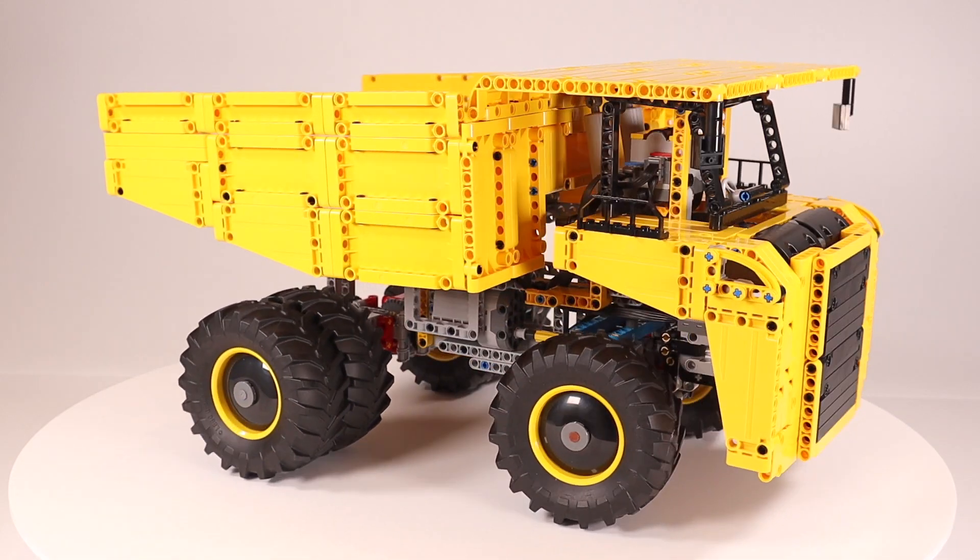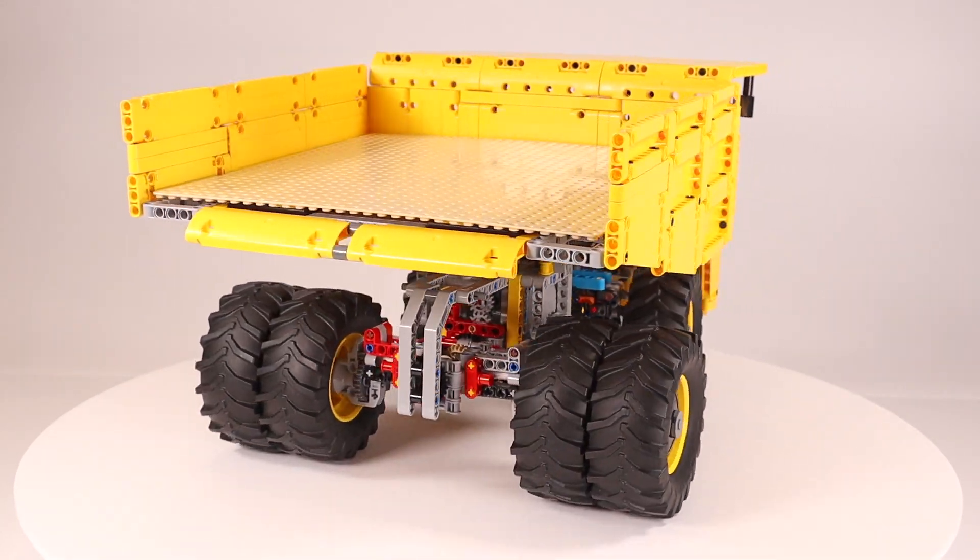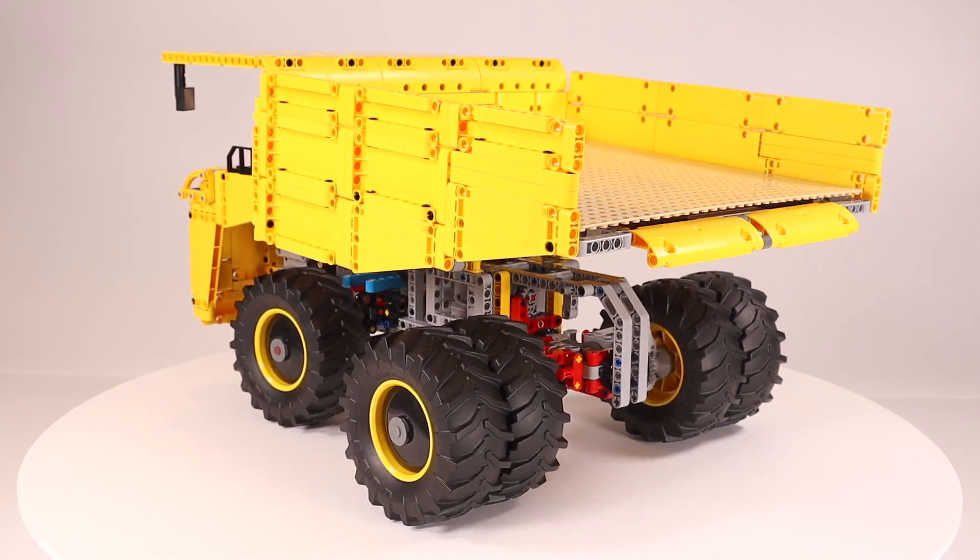It's a bit of a rush job because I wanted to have it ready for testing the new LEGO Technic 42100 Liebherr excavator, which should hit the shelves tomorrow.